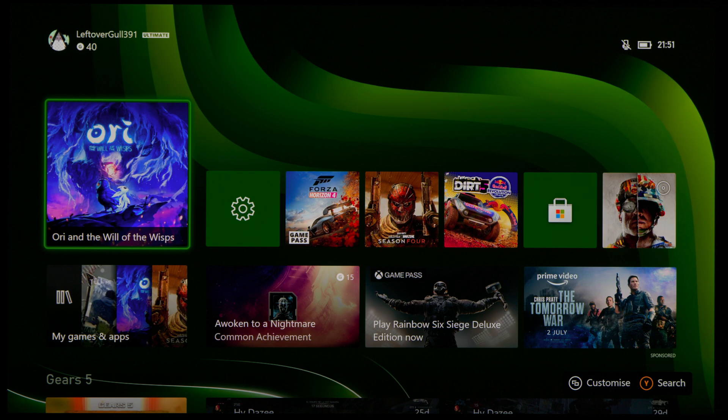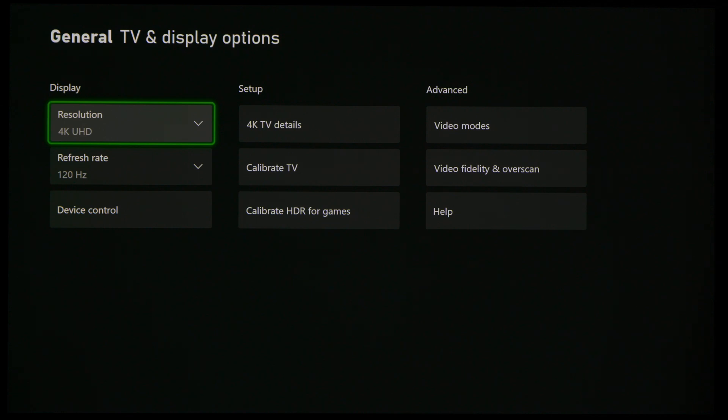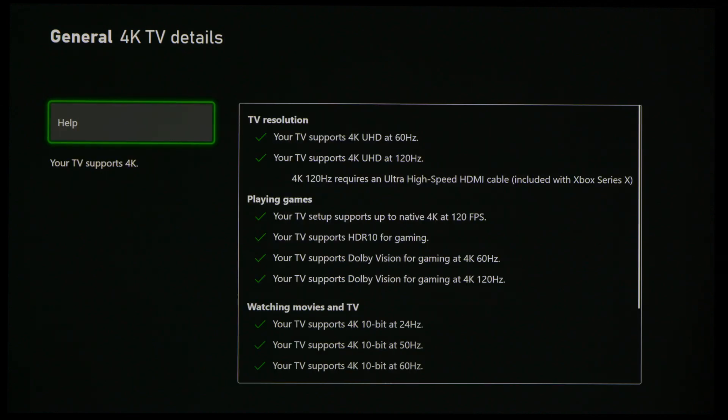On the Xbox Series X settings screen, if we go into TV and display options and click on 4K TV details, you can see that even though we are routing the cable from the Xbox Series X through this Onkyo RSZ50 AV receiver to the LG C1 — this is a 65-inch model — the Xbox is still recognizing the TV as capable of supporting Dolby Vision for gaming at 4K 120Hz. This means the AV receiver is probably going to be as future-proofed as it can be, up to 40Gbps, which is the limitation of the Xbox Series X anyway.